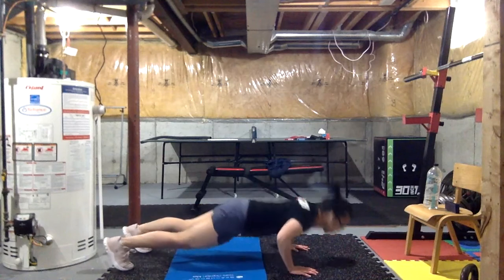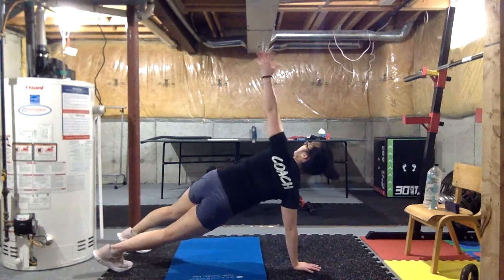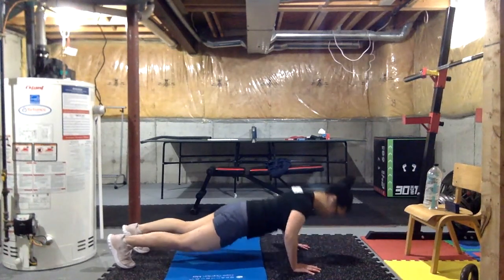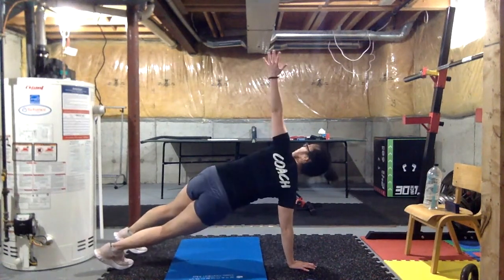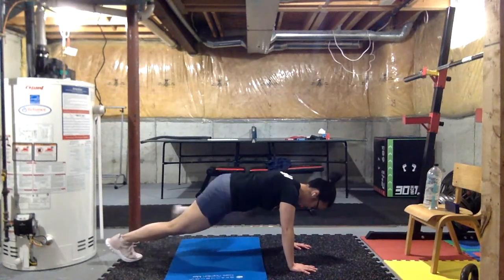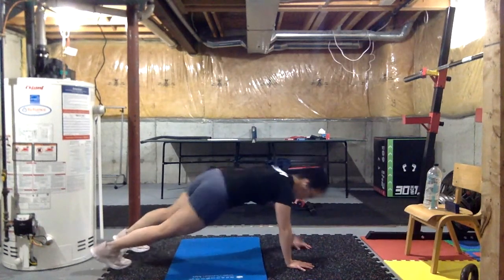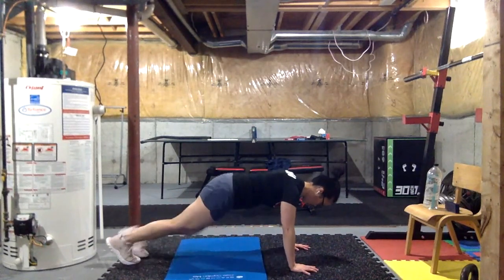One push-up, open to T, plank to T, and then spider-man — each leg — and restart. Now as your arms are starting to get more and more tired, try to put that focus right into your core. Pull your shoulder blades down so you engage your lats.